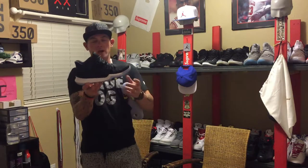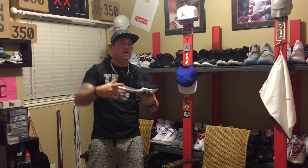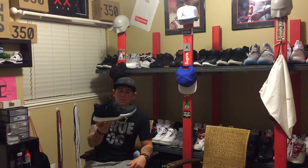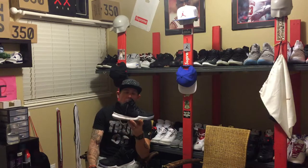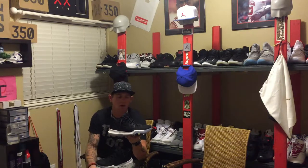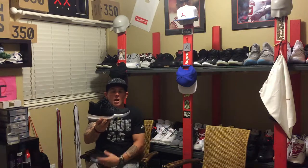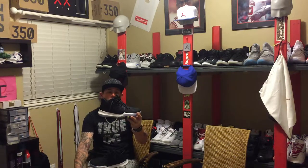This actually is what they call — my boys at Champs, shout out to Champs, they always take care of us — a quick strike release. So it was kind of a sudden release where they basically got one full-size run, and once that size was gone, that was it. There were no sales on it, you couldn't use VIP on it. It's what they call a quick strike release. So, no deals, and limited — and being limited always makes it a little cooler.